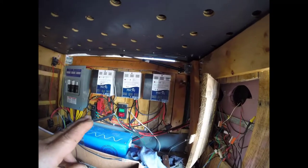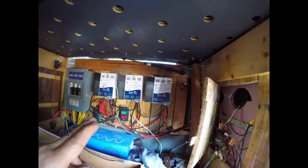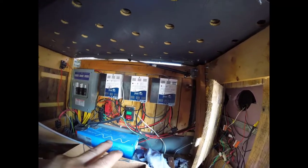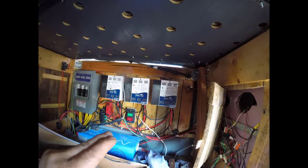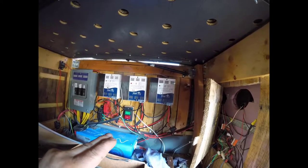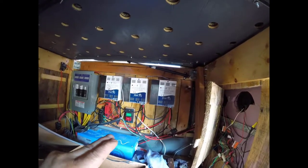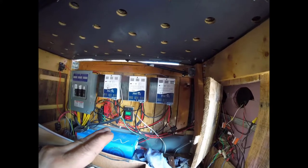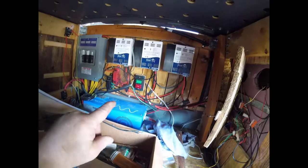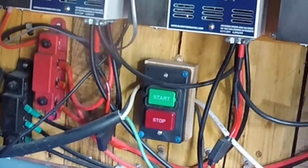My solar panels are hooked up in parallel, not series, which is really good. If you hook up solar panels in series and one panel gets blocked, you're going to get nothing — it doesn't matter if the second one is getting full sunshine. If one of them is blocked, you lose power.